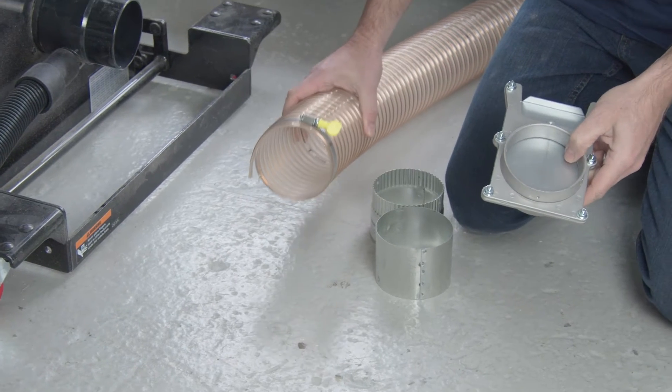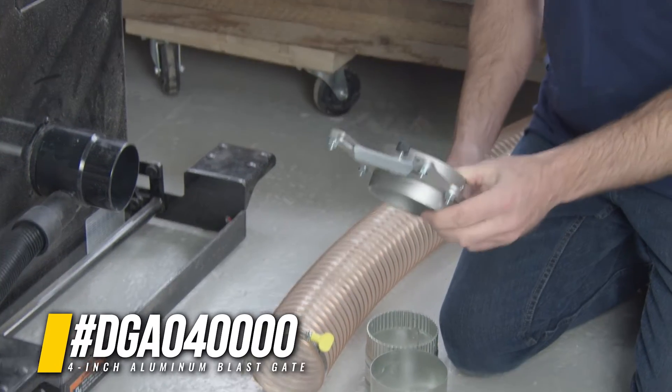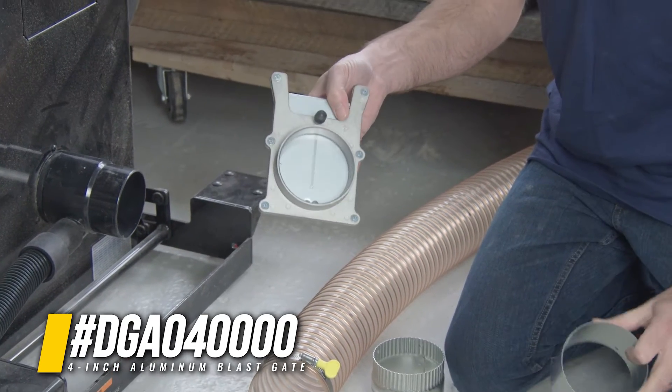For your connections with the Supercell, there are a few different options depending on what you're trying to achieve. Anytime you use a Blastgate for almost any purpose, you need to have an adapter to it to make sure it can connect to your ductwork.